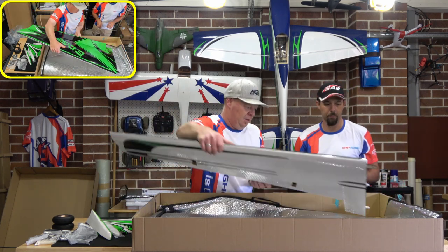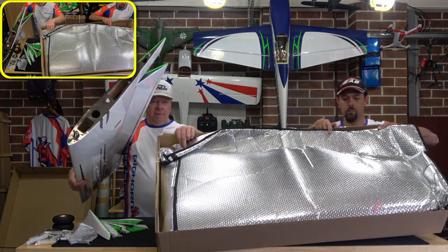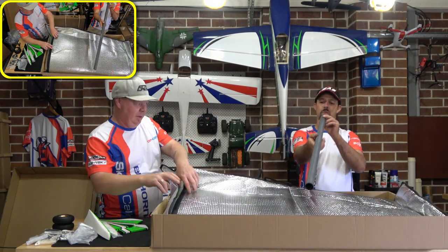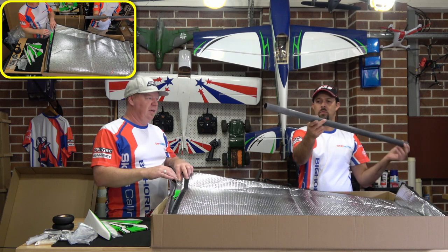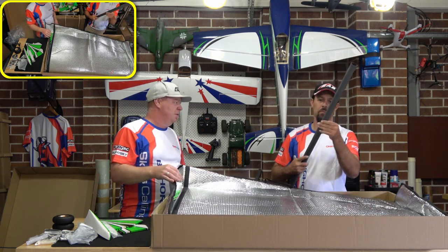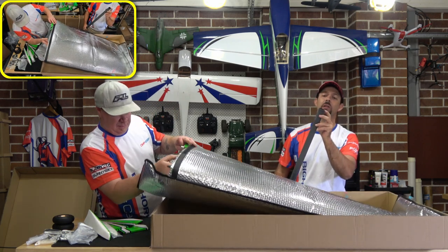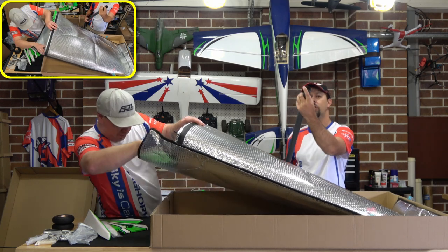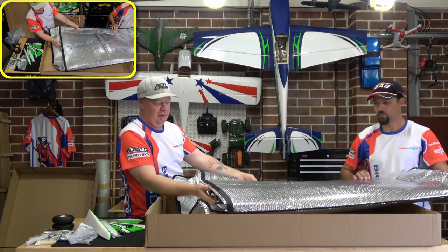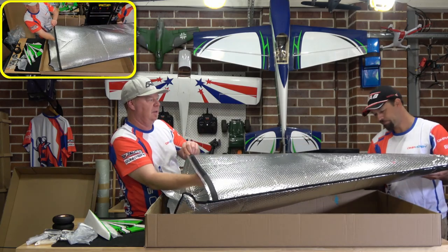Nice big wing bags. You can see the main spar in there — very decent. Good finish, nice and smooth with beveled edges so it slides into the hole in the fuselage nice and easily. Nice big wing bag with plenty of room for that wing — it's wider down there than it is up here, so you've got plenty of room.